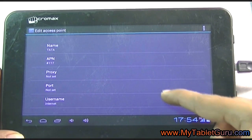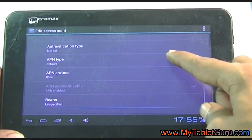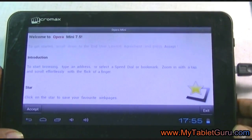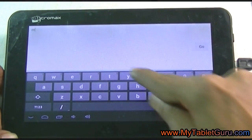You can see the APN settings in the description of this video. Here you can see the APN list for the Data Photon Plus. Now let's check if the internet is working perfectly or not. Let's open our site, mytabletguru.com.